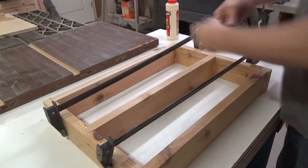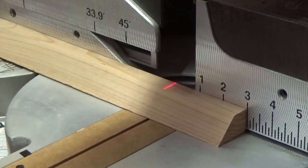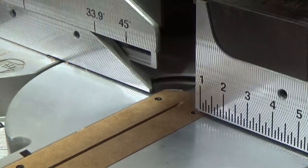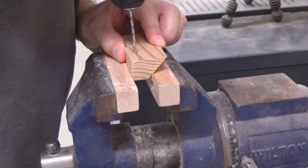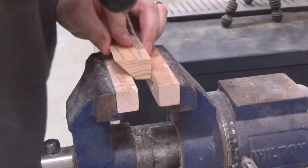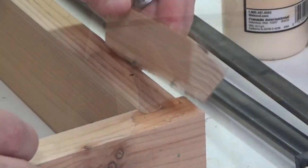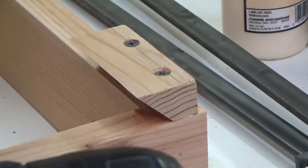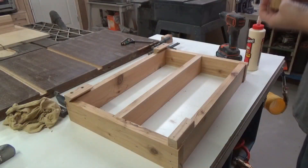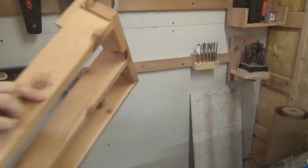Once I clamp it up and check for square, I just pop in a couple of 18-gauge nails and then it's good. Here I'm cutting a couple of pieces that we'll use for the back to hook onto the cleat, drilling some pilot holes and then countersinking the screws because you need everything to sit flush. Put some glue on the back and screw that into the back of the shelves. Then at the bottom, just so that it is supported against the wall, I put in some spacers and that's it.